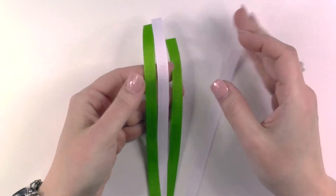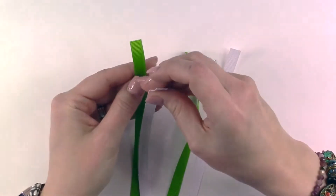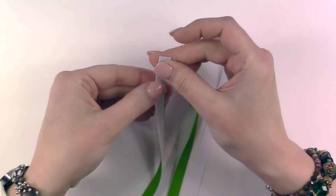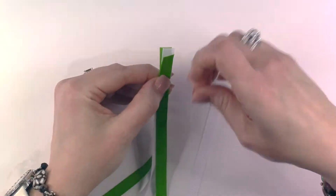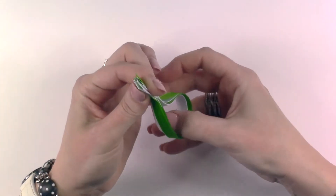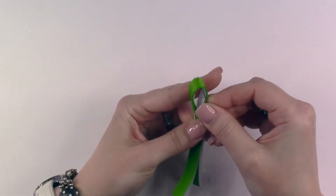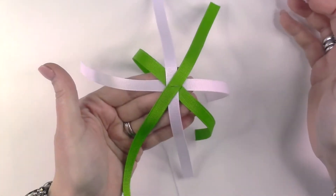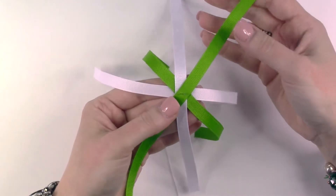Moving on to the second layer of your bow, take your four pieces of 9 inch ribbon and stack these just like we did with the first set. If you are using different colors, alternate your colors as you create your ribbon stack. Again, pinch your ends together, bring them together to create a loop, and take your needle and thread going from the inside of the loop. Thread your needle halfway through the stack of ribbons, then spread your ribbons apart so that you have even spacing.